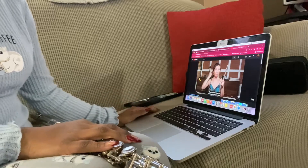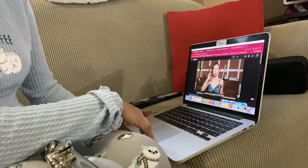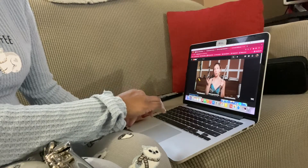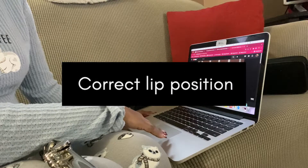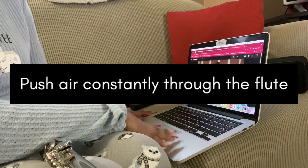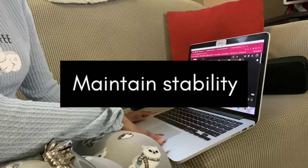I was referred to a YouTube video called Flute Channel, where Emily provides great information on how to get a clear sound when playing the flute. Some important things she mentioned were correct lip positions, maintaining good posture, pushing air constantly, using a mirror, and maintaining stability with your flute as well as your body.